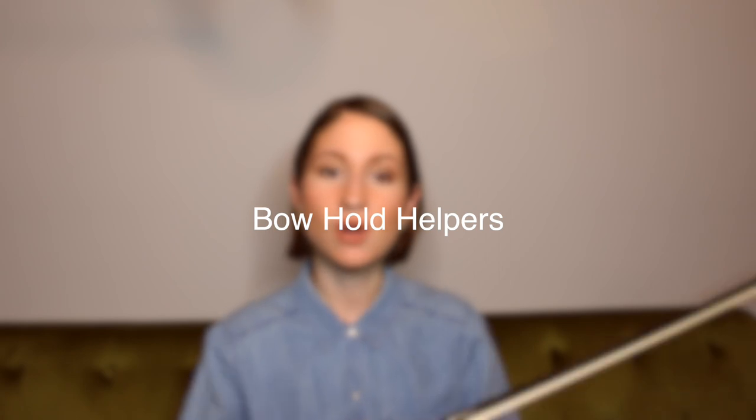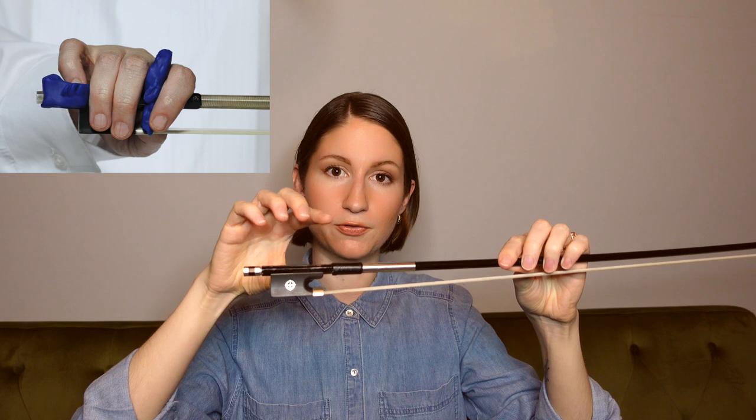Violin hack number one that can make your life so much easier if you're a beginner is using bow hold helpers. These are little rubber grippers that attach to the frog area of the bow, and they help to reinforce a good bow hold. They can help if your pinky isn't staying curved, if your index finger isn't staying in place, or even if you tend to have a banana thumb. Bow hold helpers are a great hack.